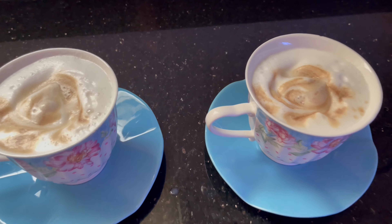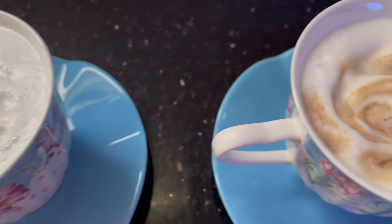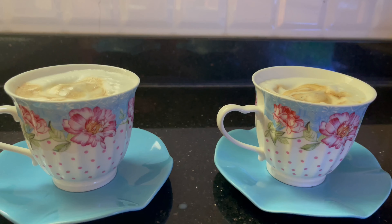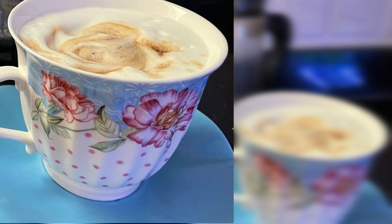And here is your yummy cappuccino ready — without buying any expensive machines! I hope you like the video. Don't forget to subscribe to my channel and leave a nice comment. See you soon!